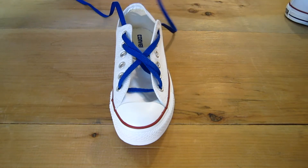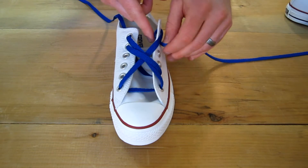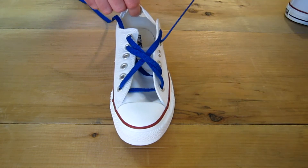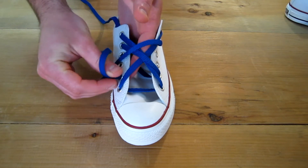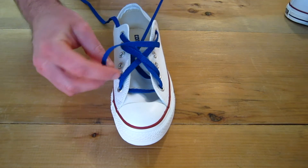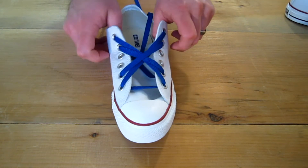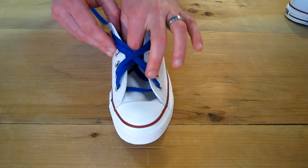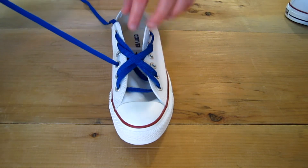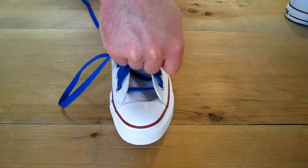Do the same thing for the other side. Then you want to just continue going out the very next eyelet and then across and in the next one from the top.